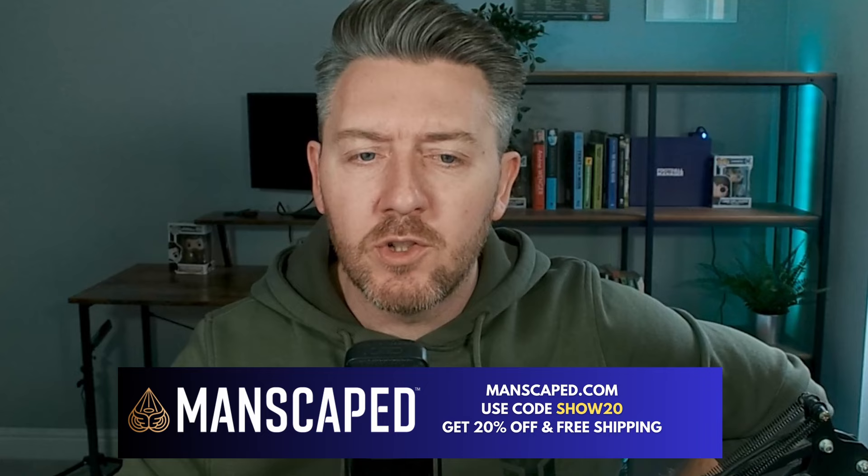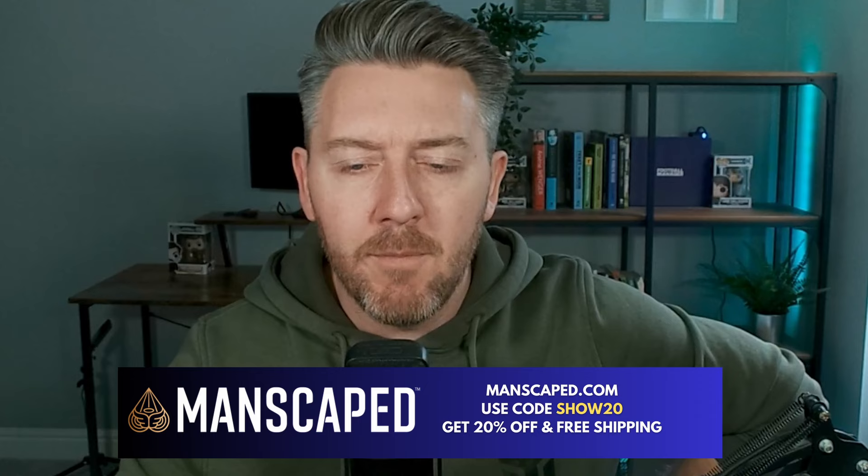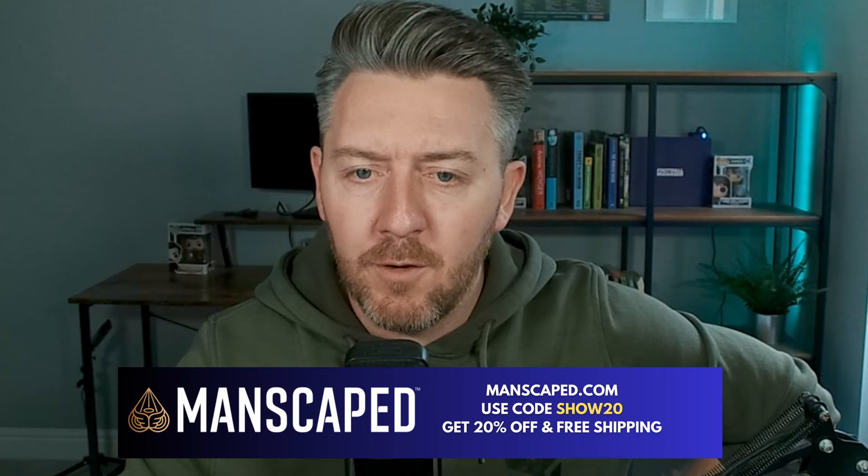After using Manscaped, I can finally say I have caught the spring fever. Introducing the season's champ, the Lawn Mower 5.0 Ultra. Their fifth generation trimmer features two interchangeable next-gen skin-safe blade heads — a standard one for taking a little bit off the top, and a new foil blade to go smooth wherever your heart desires.